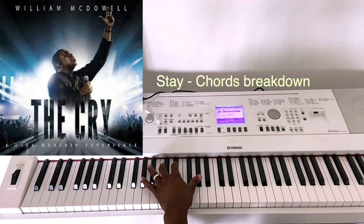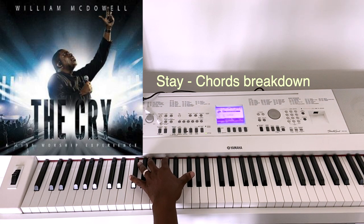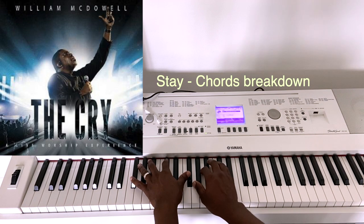I'm going to show you a quick breakdown of how to play the song Stay by William McDowell. Some people have been asking me to make this video, so here's the introduction of the song. It's in the key of F-sharp.